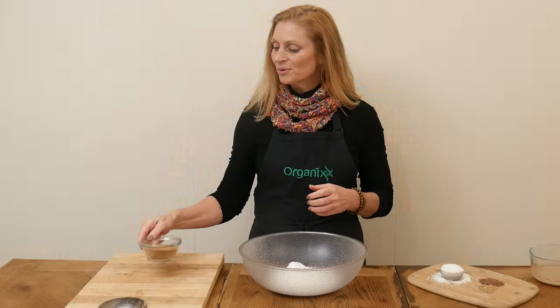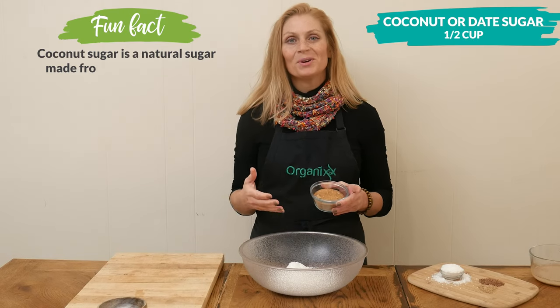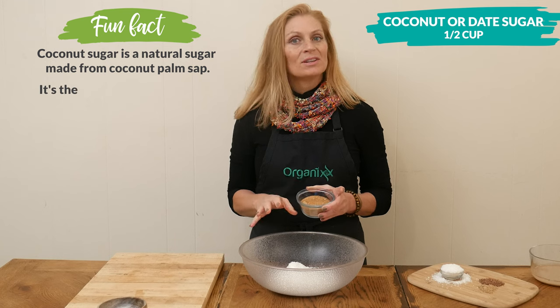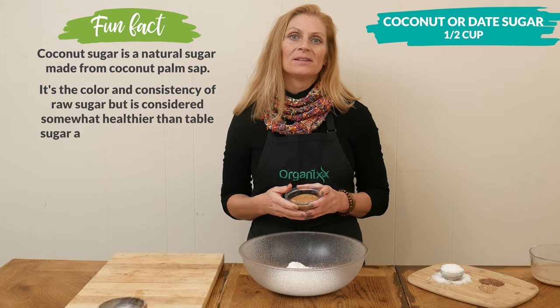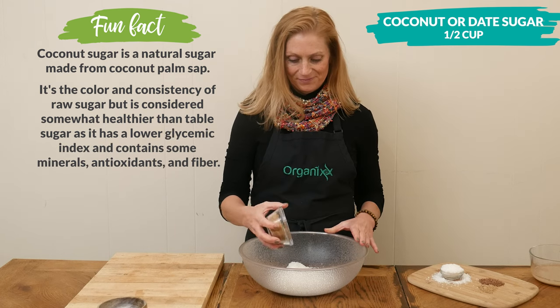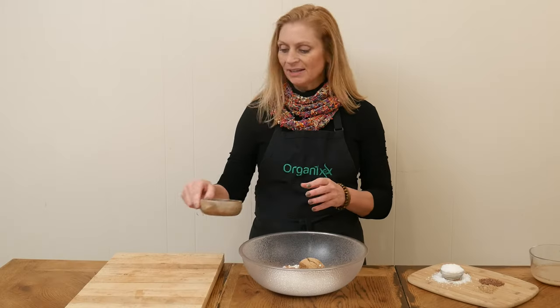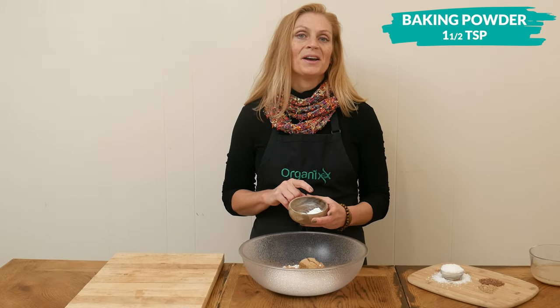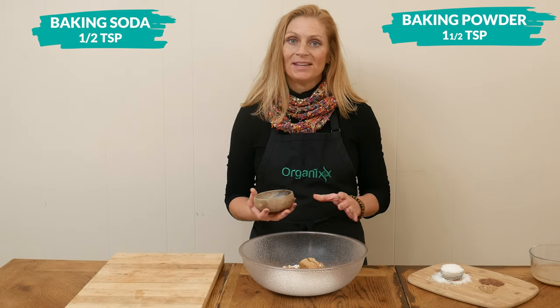Next, for our sweetener, I'm going to add in one half of a cup of either coconut sugar or date sugar. You're certainly welcome to substitute this with your favorite low glycemic sweetener, such as Lakanto or Swerve. For our leavening agents, I'm going to be adding one and a half teaspoons of baking powder and one half a teaspoon of baking soda.